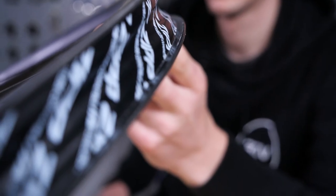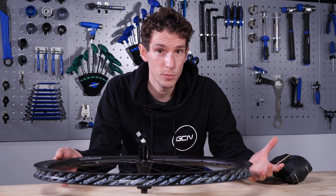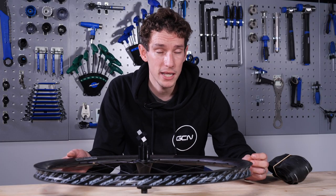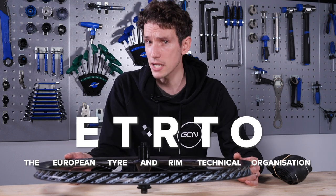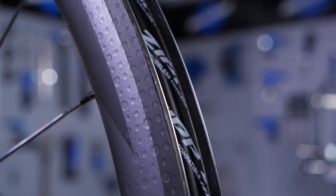Zipp say that theirs are plus or minus 0.1 millimeters, which is really important because it means that not only can you set up your tubeless tires easily, you can also be confident that they are safe. This tolerance point cannot be overstated, in part because last year the industry took a big step forward thanks to the ETRTO — the European Tire and Rim Organization — which exists to specify and harmonize the sizes of rims and their associated pneumatic tires. Not a fact you ever thought you needed to know, but it's really important.